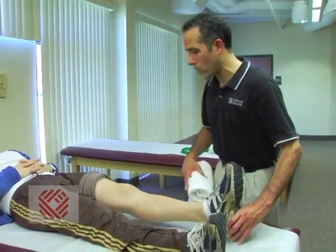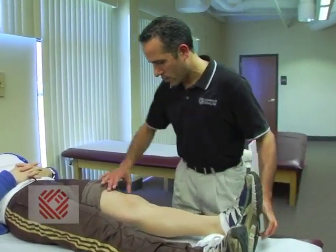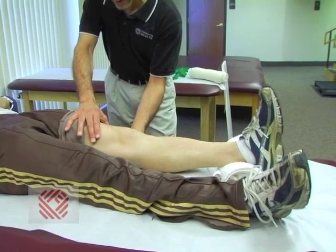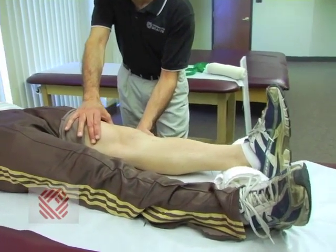Two exercises — quad sets and heel slides — are exercises that we utilize. The next exercise I'm going to show you is called quad set. I'm going to place the towel behind your ankle here. What I want you to do is bring your foot back a little bit, tighten your thigh muscle, and press down towards the table. This exercise focuses on getting your knee nice and extended — what we call extension.